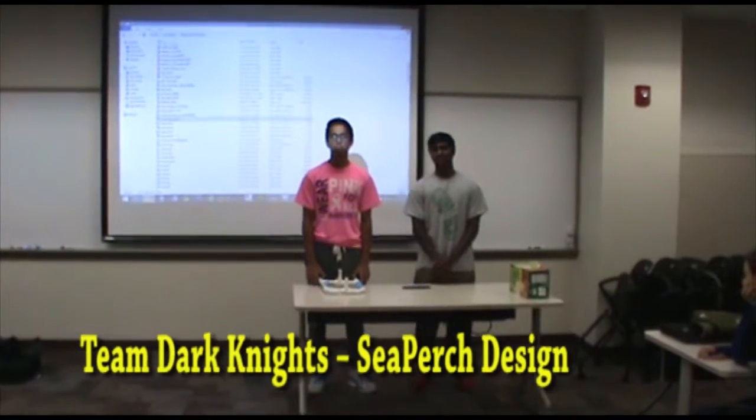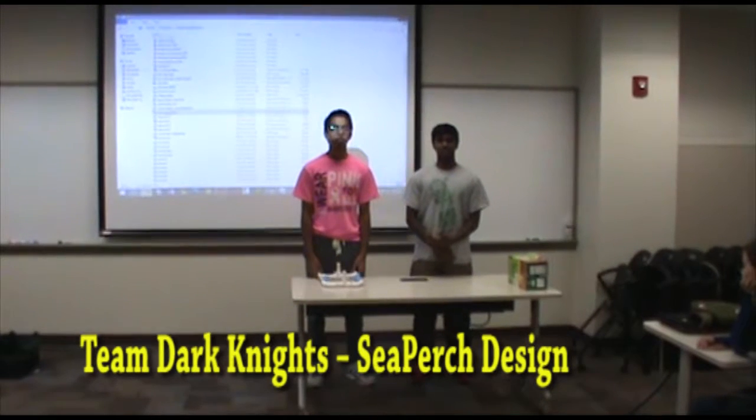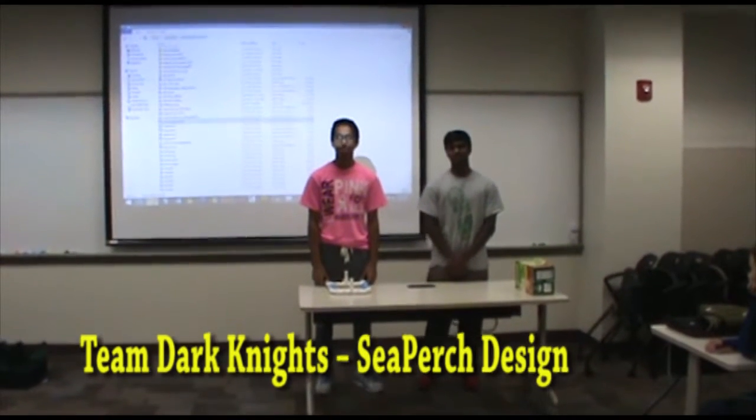Hi, so we're at the Dark Knights. This is Sahil, I'm Barba. We have three other members on the team: Nick Hill, Leon, and Jared. They're all out of town, sadly.